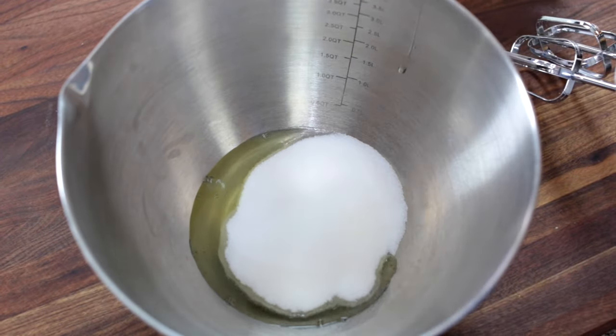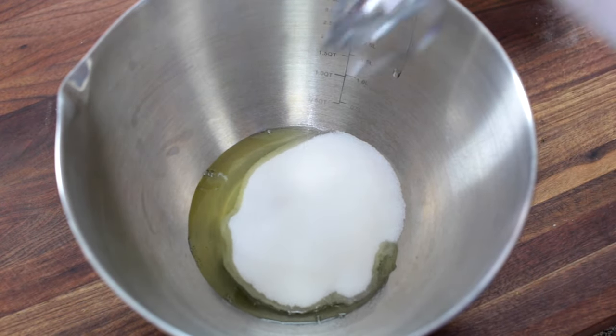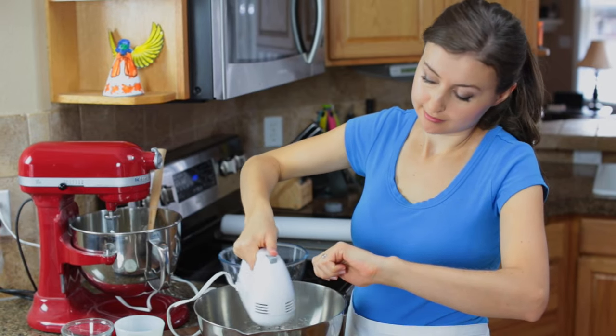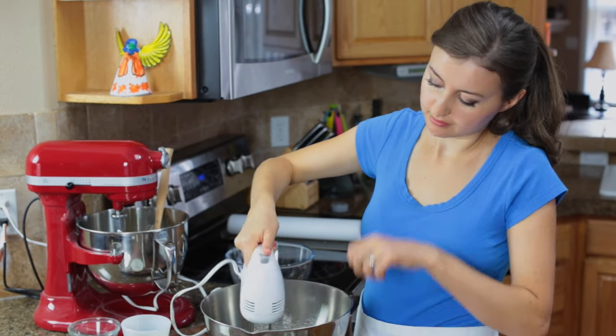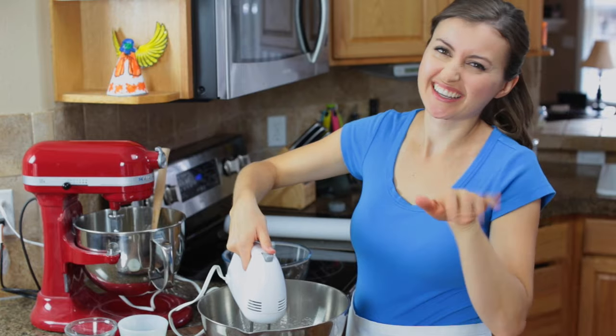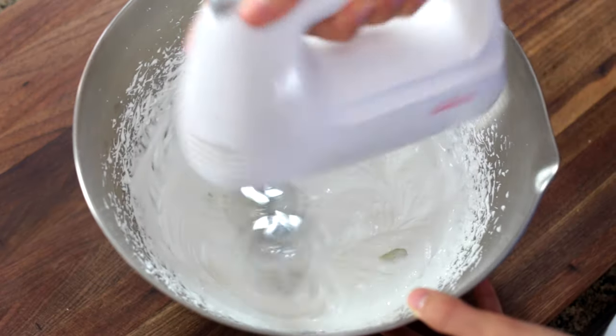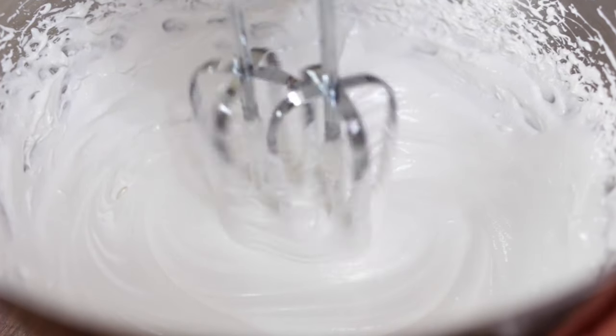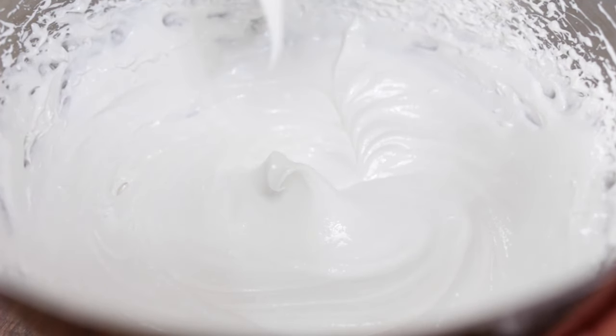Now onto the meringue. We're going to combine two egg whites with three quarters cup of sugar and beat those together on high speed. This takes about six or seven minutes — this is where you master the skill of keeping yourself entertained. Finally, we have semi-stiff peaks so we know it's ready.